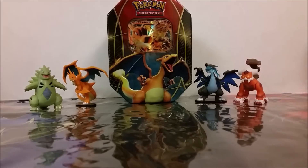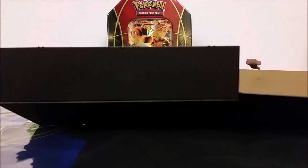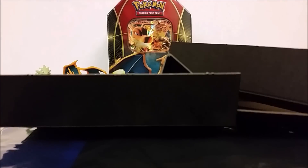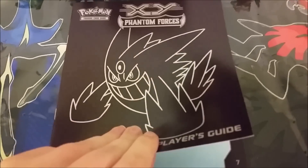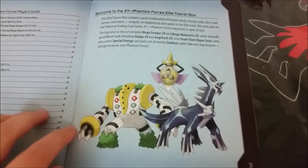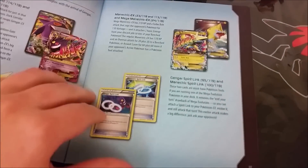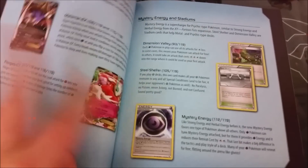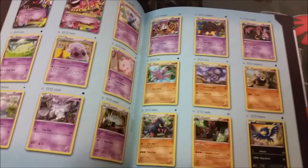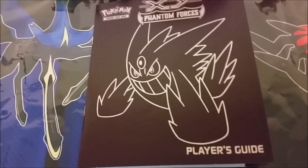Unwrapped. The inside has Mega Gengars. This cardboard smells really freaking good. So here's the Phantom Forces Player Guide that comes in the Elite Trainer Box. They have one for all of these boxes that have come out, and it just highlights some pretty cool cards that are in the sets and different strategies for them. In the back there is an advertisement for Pokemon League and then a set list. So that's pretty cool — keeping track of your cards with your Mega Gengar Player's Guide.